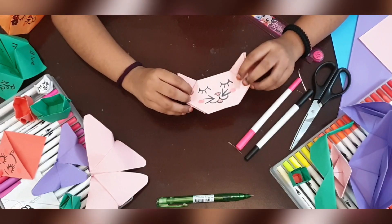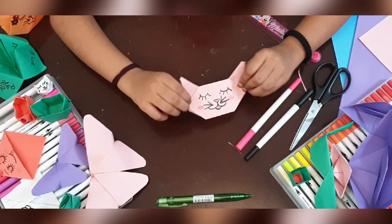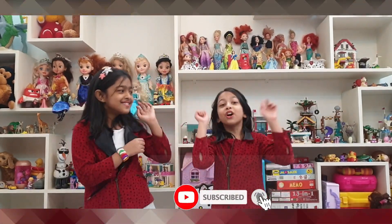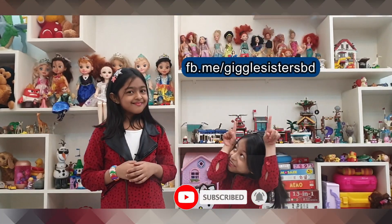And I hope you like it. So thank you. Please subscribe to our channel and also follow us on Facebook. I will see you on Facebook.